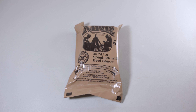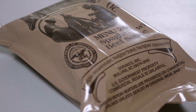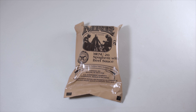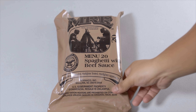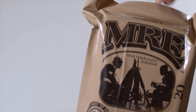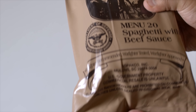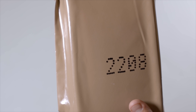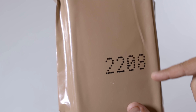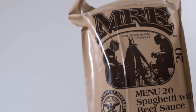Welcome back to another video. Today we have another hot desert MRE — menu number 20, spaghetti with beef sauce. This is an MRE meal ready to eat, individual, packaged by Sopako. The date code shows this is from the 208th day of 2012, and it was stored in a really hot garage — about 118 degrees in the summer out here in the Mojave Desert.